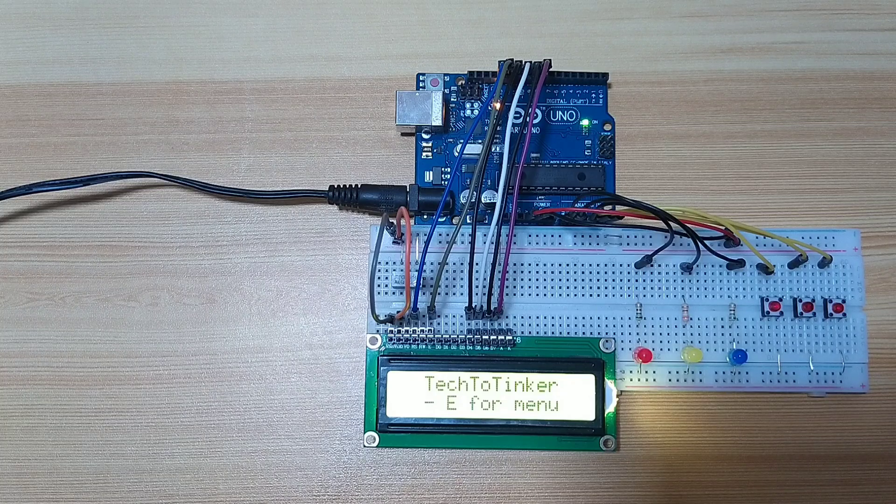Like navigating the LCD menu using the buttons, and at the same time controlling the duration of the on state of the relay. Let's demonstrate it. The links of the circuit diagram and the Arduino sketch will be provided in the description.